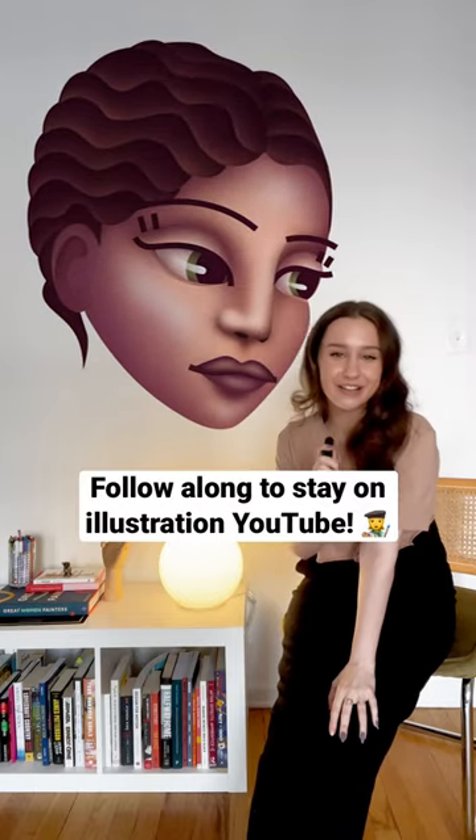And that's it. Bottom line, don't be afraid to play with unrealistic colors in your work. Be sure to follow along to stay on illustration YouTube.